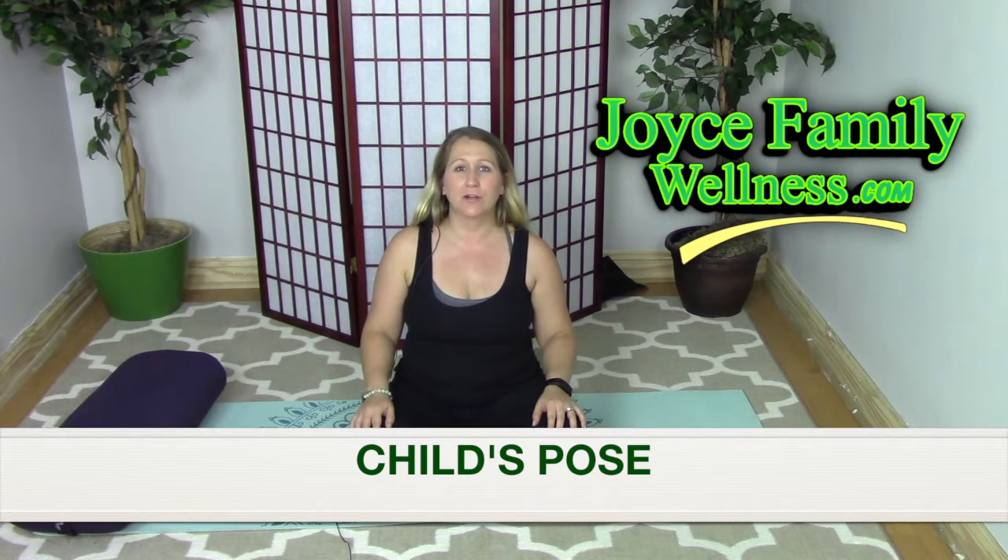It's a very restful and restorative pose. Anytime you have sacrum pain, low back pain, shoulder pain, or just need to relax and rest and gain more energy, this pose is perfect. You can do it throughout your pregnancy.